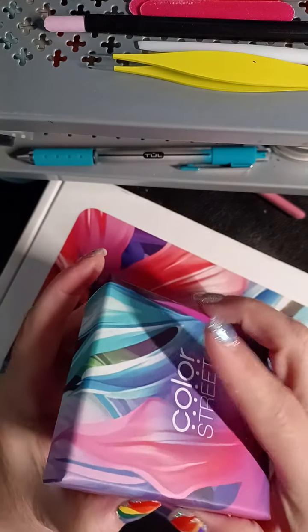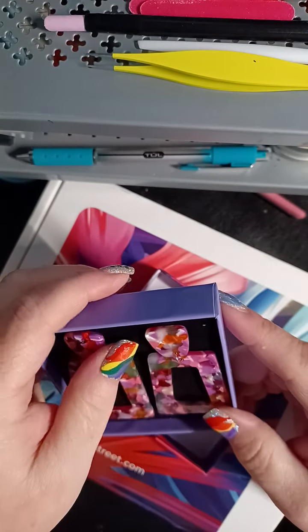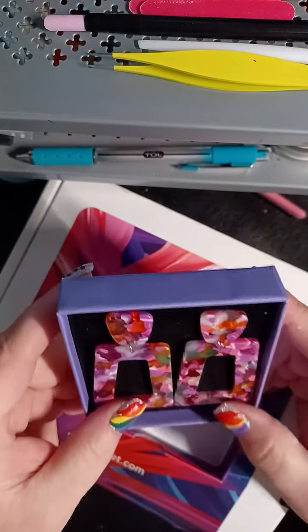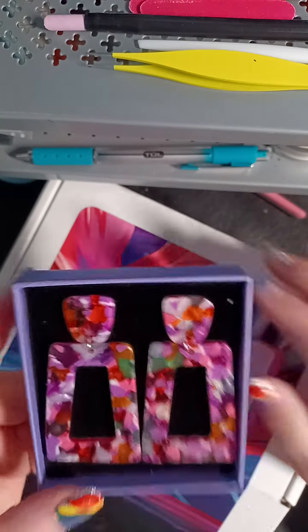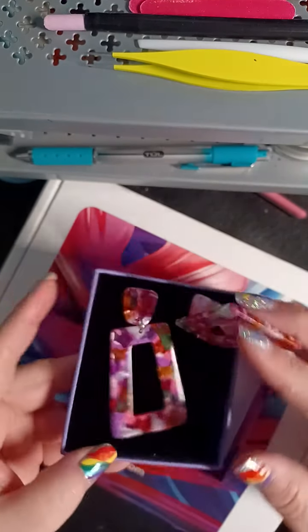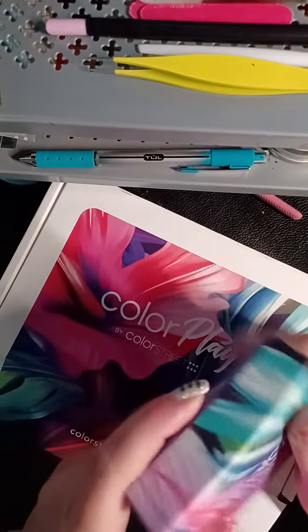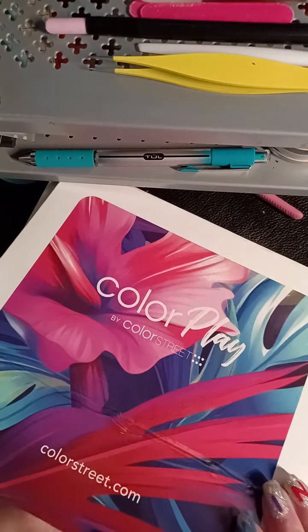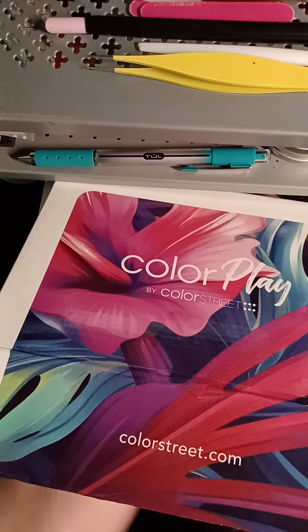The box is cute. Those are ginormous. They're fun. I know some people like those. I think they're cute, I just don't wear rings. Okay, let's set that aside.